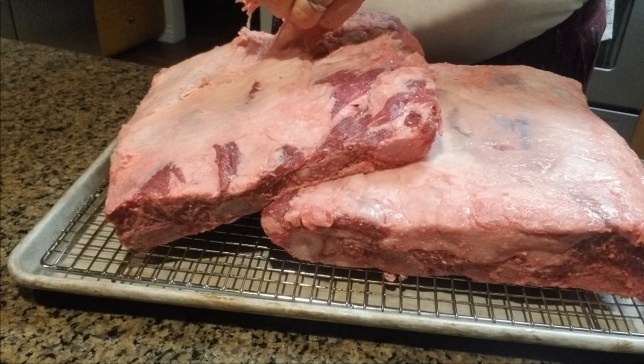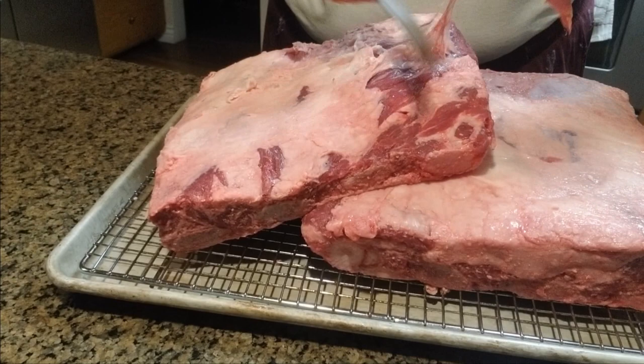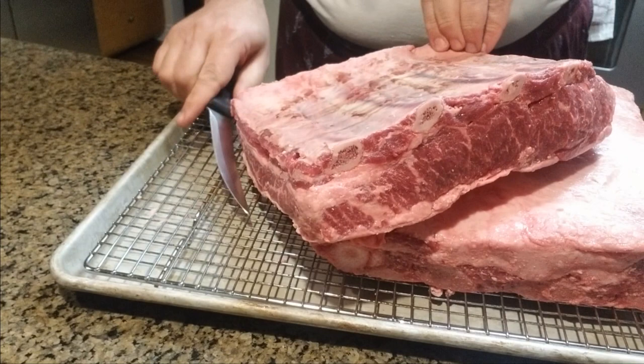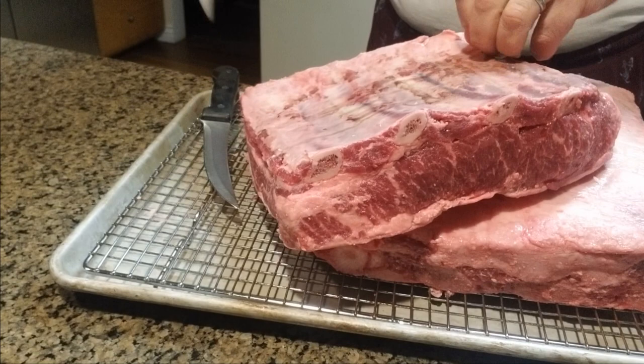I just got them out of the package and let them dry. I'm not trying to remove all the fat here — I'm just removing some of the loose skin and membrane I can see. I'm also going to remove the membrane on the back of this.